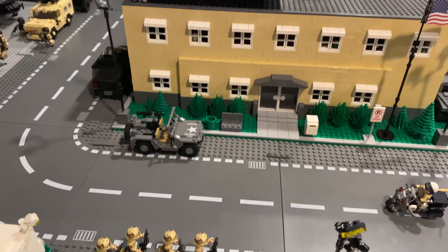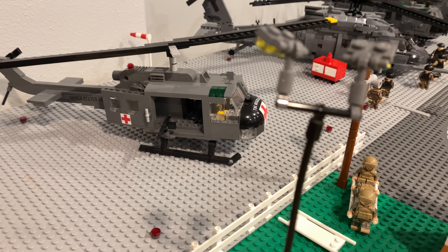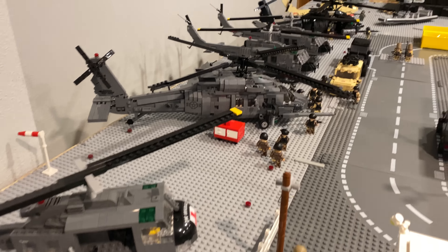These guys are going to be like patrolling, and then there's a jeep guard post, some bricks, and then some more guards. There's some more guards running. There's another jeep and then the headquarters, and over here I have the medical unit.